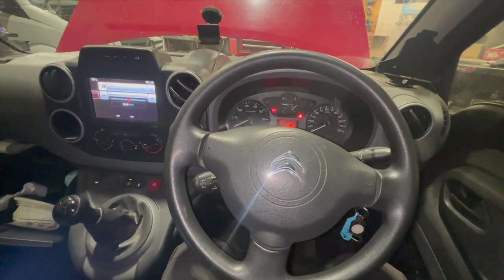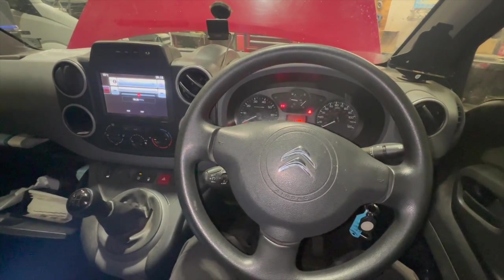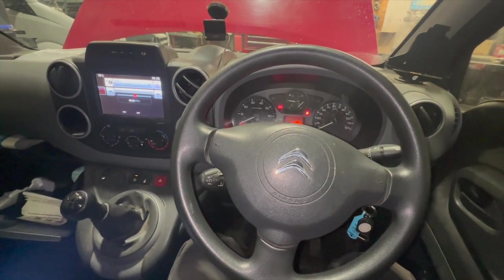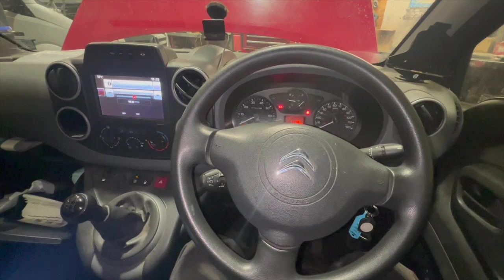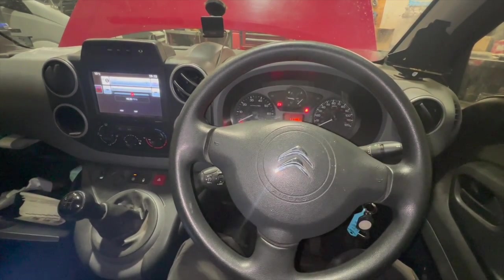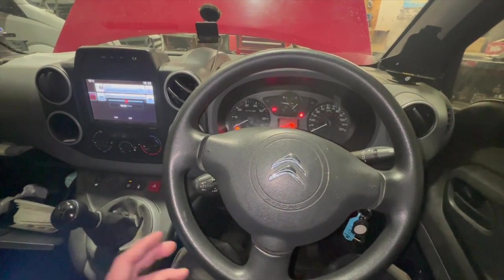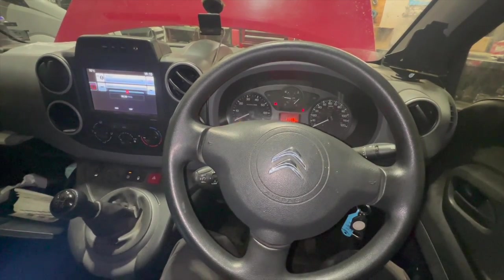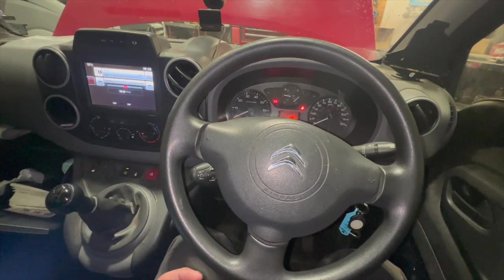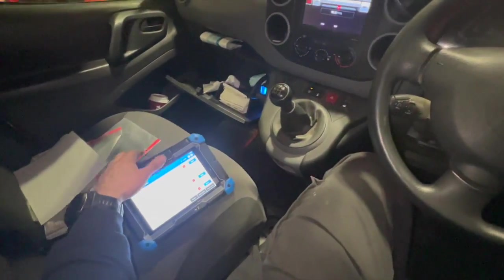Welcome to another video from DIY Daily. Today I'm investigating and fixing a fault on a 2017 Citroën Berlingo - the same as the Peugeot Partner, it's a 1.6 HDi. It's quite a common issue on these relating to the knock sensor. I'll show you the faults on the dash, put the scanner on it, show you the codes, where the sensor is located, and how to replace it and run some quick tests.